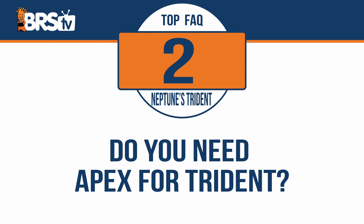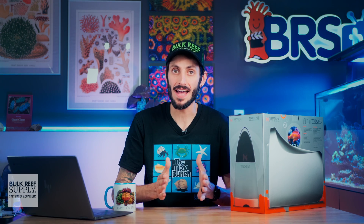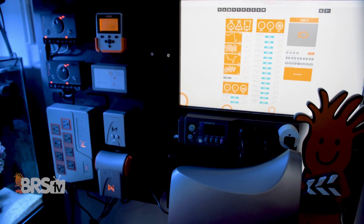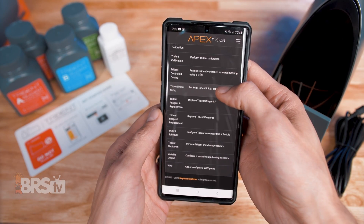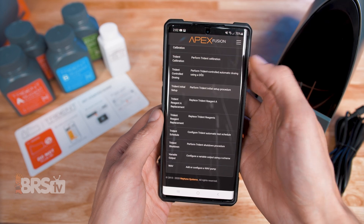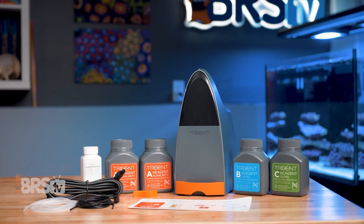Do you need a Neptune Systems Apex in order to use the Trident? Yes, you will need the current generation of Apex. Apex is the brains of the operation and through the Fusion app gives you all of the tools you need to set up and use your Trident and take full advantage of all the data from the test results that your Trident collects. Without the Apex, the Trident looks really awesome, but won't be able to perform any tests.